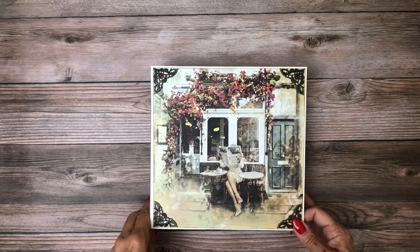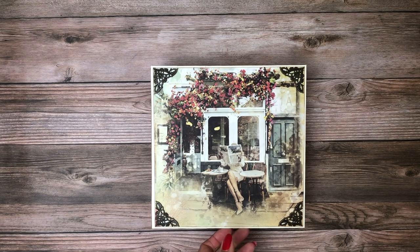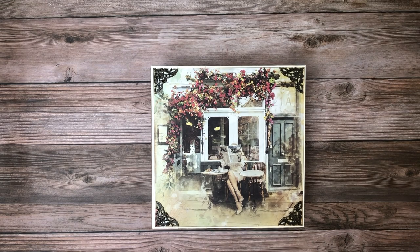Hello everybody, this is Daphne from Scrap and Create, and today I'm going to share with you my latest album, which is Notre Vie, which is one of the Ciao Bella collections. If you go to the description and click on 'show more,' you're going to first see the material list for this album and then the cut list.